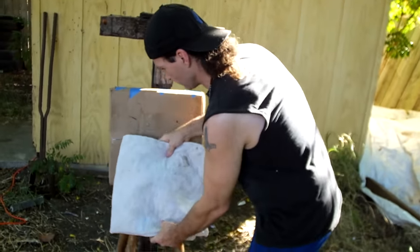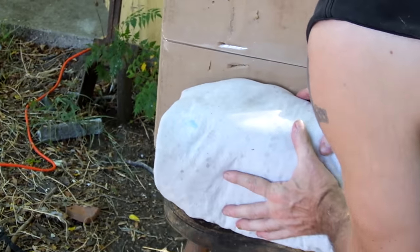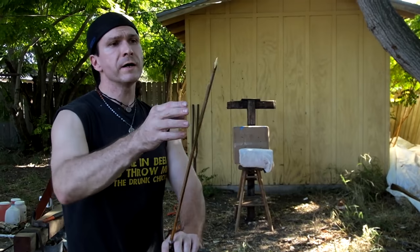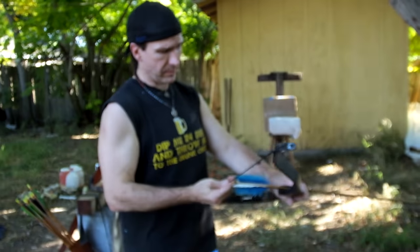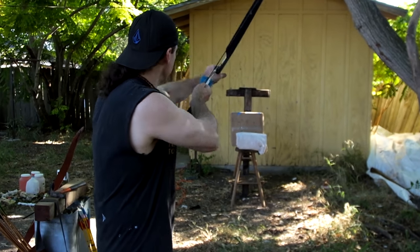We're going to go ahead and put this up here. All the mail will be going over this gambeson. We've got our bodkin points - as you can see, they have a pyramid style shape. They have four sides. Some of them have three sides, but ours happen to have four. And I've got a 45-pound bow. We're going to test our gambeson and see if it's possible to pierce the gambeson and go into the gel.